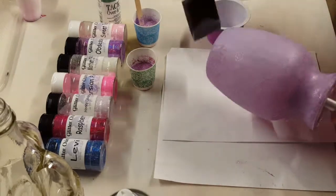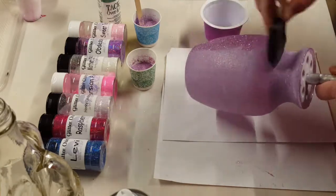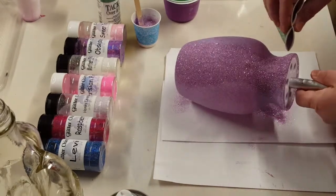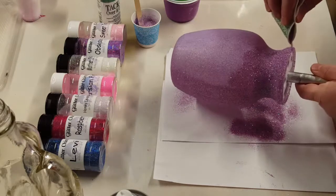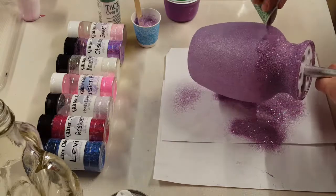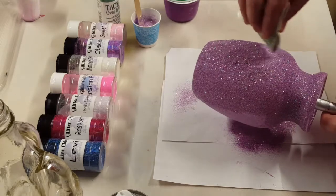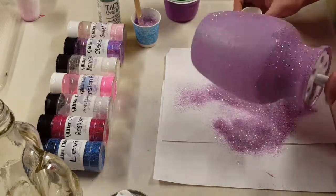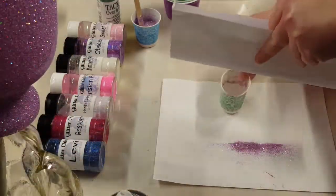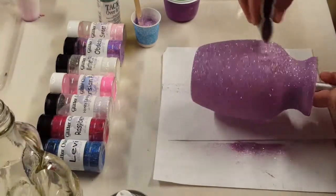I'm using the same mixture I mixed up the first time — I just covered it so it wouldn't dry out. I put a thin, even coat on top of that first layer, then came in with my glitter, sprinkling it all over and making sure it's all even. Then I let it set to completely dry and sprayed it again with that Rust-Oleum clear gloss spray to seal it all in.